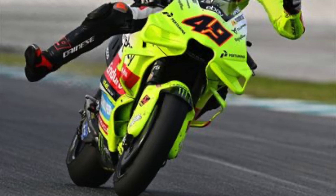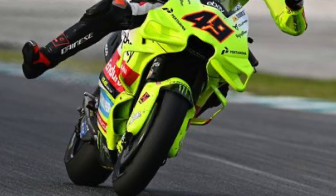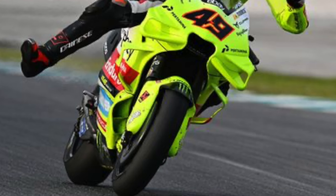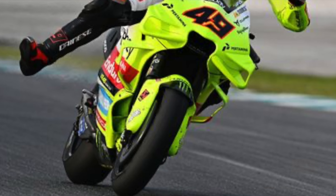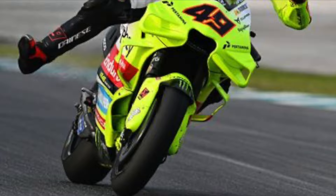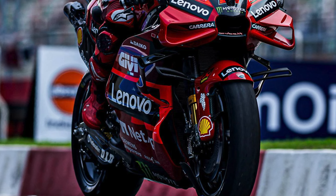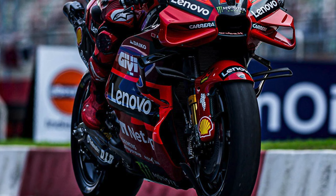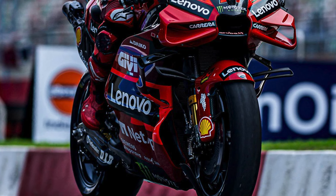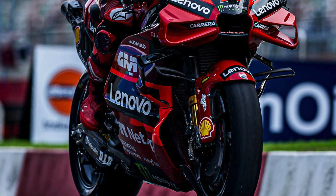I do believe VR46 did try the new downward ducts, but they were not on the Gresini bikes at all. To give you an understanding of the different sizes: here is Pecco with the downward ducts on his bike, and as you can see the opening is far bigger than the ones on the early-spec 2023 bike.